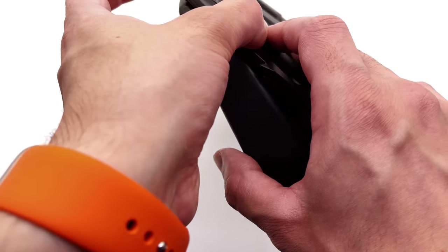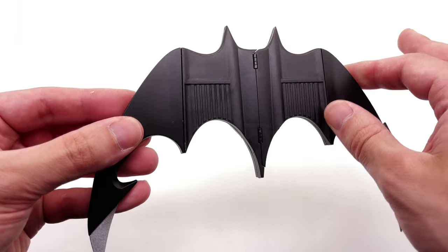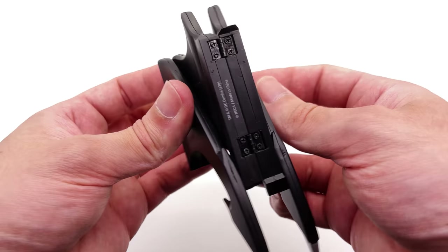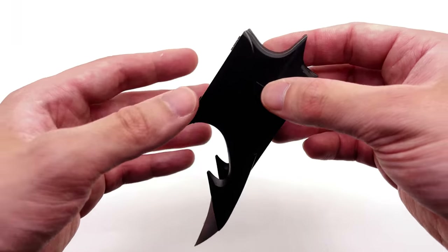I personally won't be doing that — I'll be using my Batarang in conjunction with my cosplay. The features of the Batarang itself are of course that you can fold it up on multiple different segments, and when you do that you get a pretty darn compact little piece.